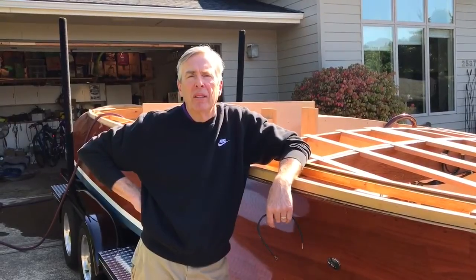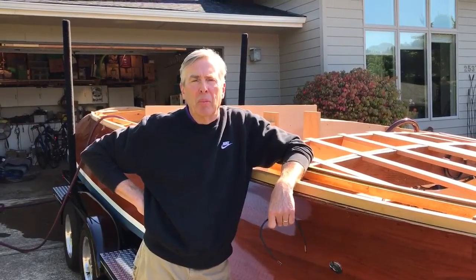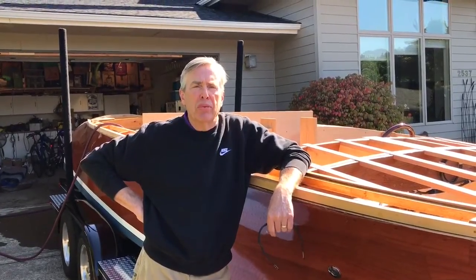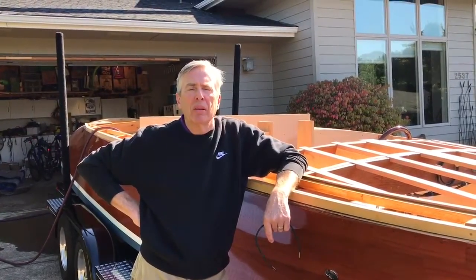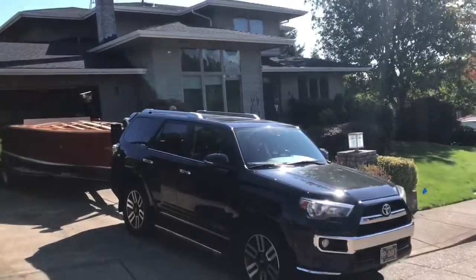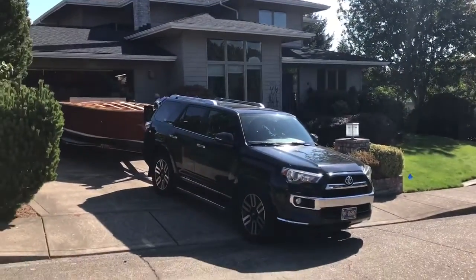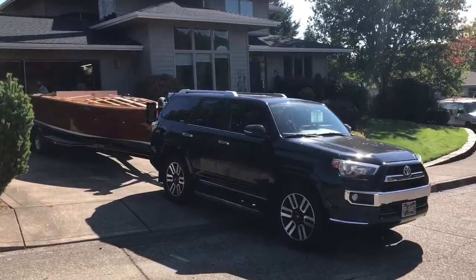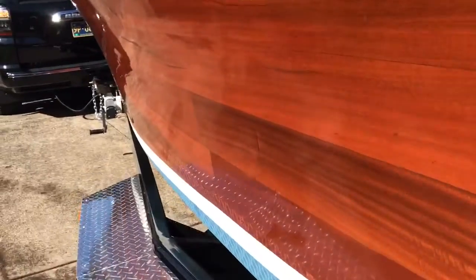Hello, my name is Bob Brown. This is a story about my boat building project — building a 23-foot mahogany runabout. The plans came from a company named Glen L and the model name is the Belle Isle. I started this project about 10 years ago after seeing a bunch of beautiful mahogany boats at Lake Tahoe.